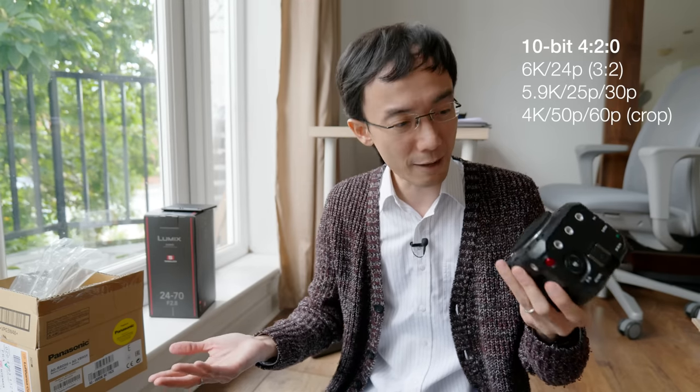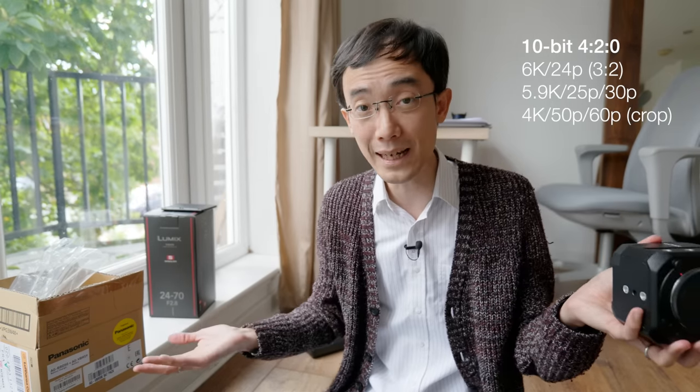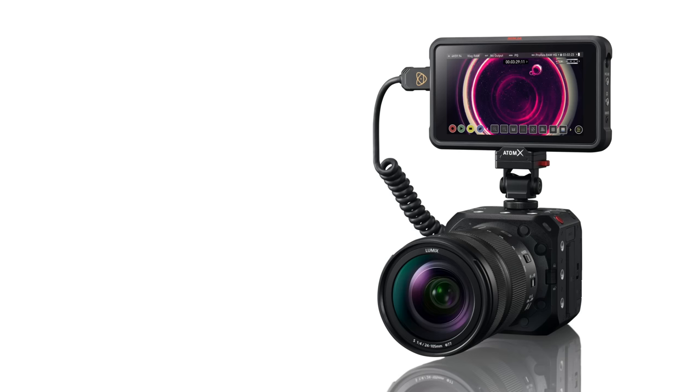It does 6K, 5.9K at 25 or 30fps, and then you can do 4K up to 50 or 60fps. But if you want to do 4:2:0 10-bit internally, this can do it as well. It's the same as the S1-H — it can do 4K 25 or 30p.